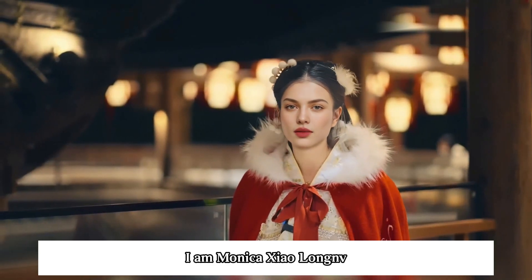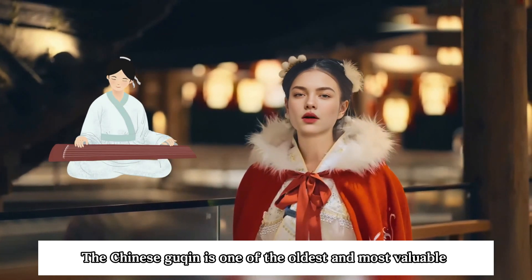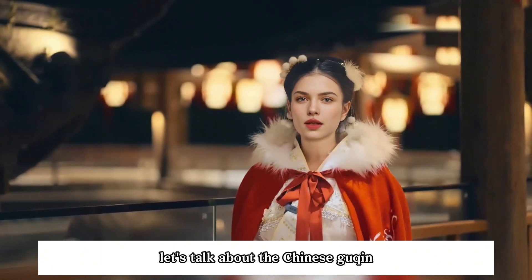Hi everyone, I am Monica Zhao Longvi. Welcome to my channel. The Chinese guqin is one of the oldest and most valuable instruments in traditional Chinese music. It has a long history and profound cultural heritage, so today let's talk about the Chinese guqin.